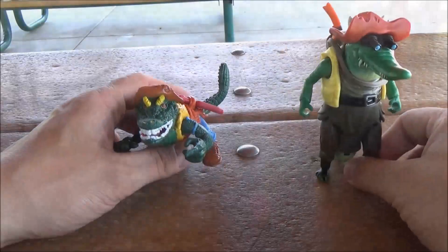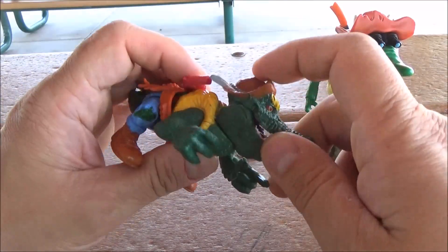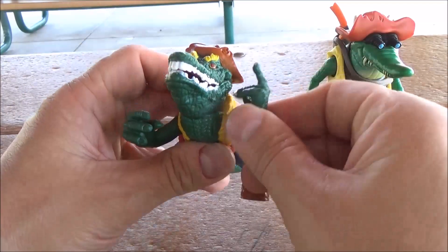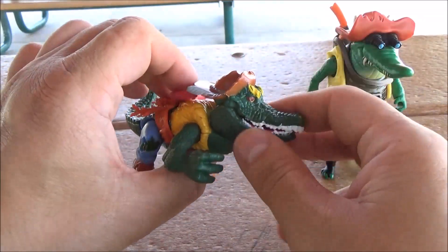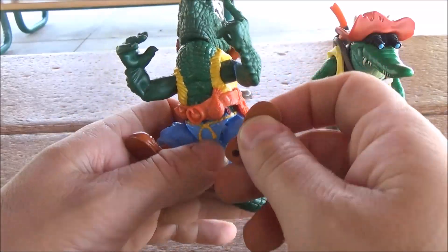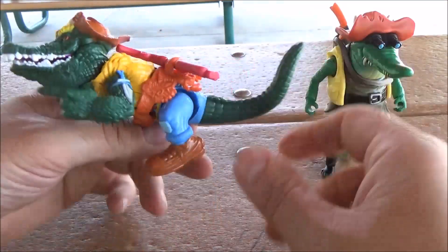Moving on to articulation — for the original Leatherhead, it's pretty simple. The head rotates, the jaw moves up and down, there's rotation on the arms, nothing else — no waist rotation. The hips are on a ball joint so you can at least get those moving, and there's a little tail articulation.